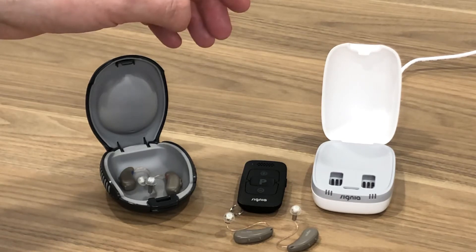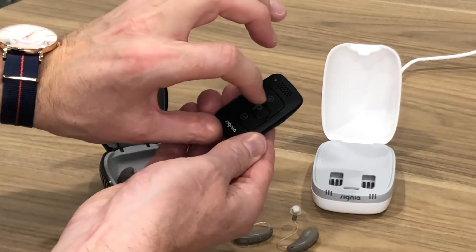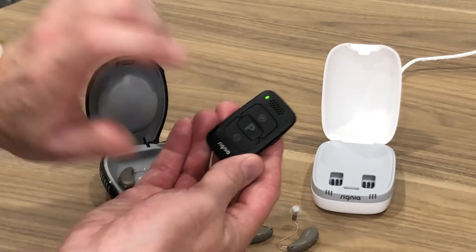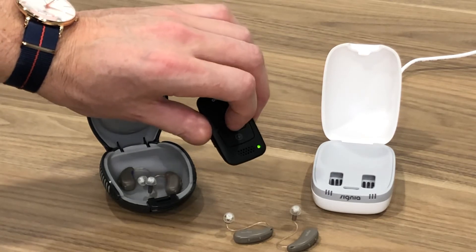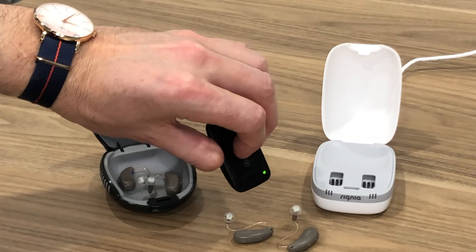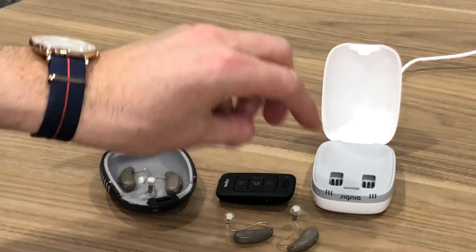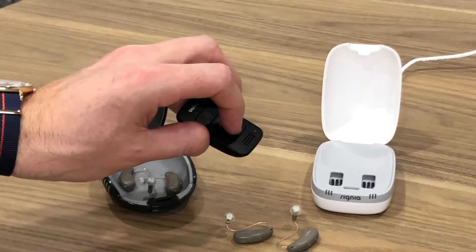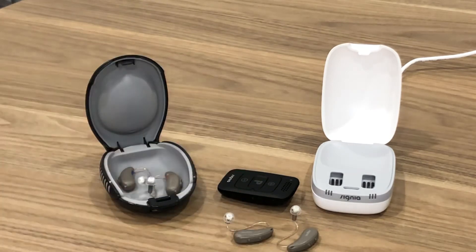Same process as before: hold down the program button with the remote in the off position, then turn the remote on — keep it pinned down — a few seconds, let go of the P button. Bring the remote close to the hearing aids and pin down the P button for about five seconds — one, two, three, four, five — let go, then shut the remote off. To double check, put the hearing aids in your ears, turn the remote on, and start hitting some of the buttons like volume up or down. You'll hear the hearing aids adjusting in your ear with little clicks and beeps, confirming you've paired the remote.